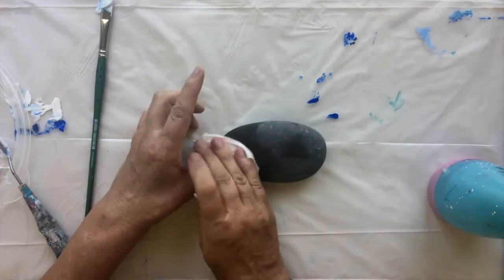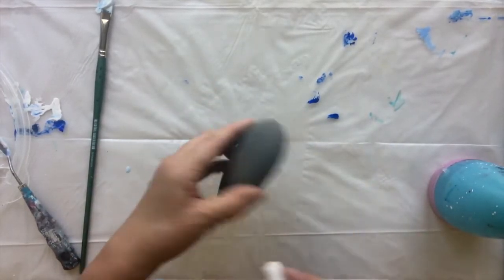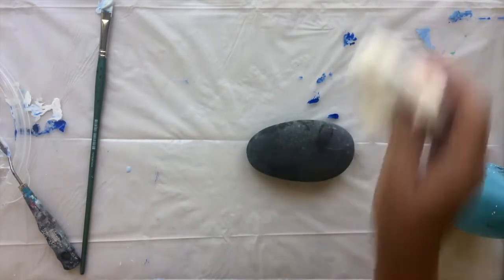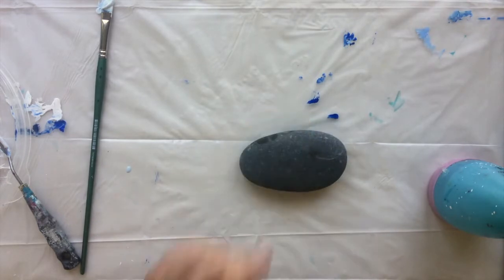First of all I'm going to clean my stone. These are smooth river stones. I'm going to clean it with alcohol and then I am going to put you on a time-lapse while you watch me paint this.